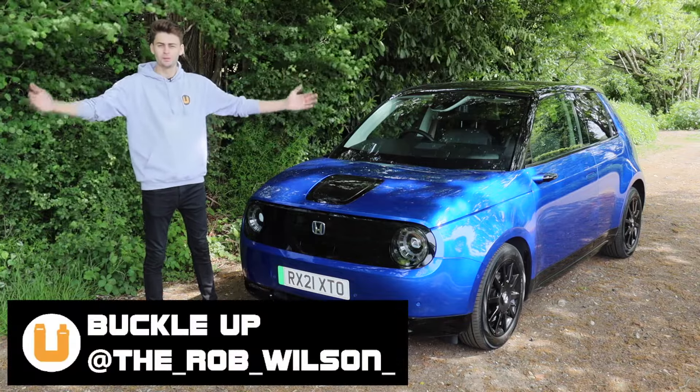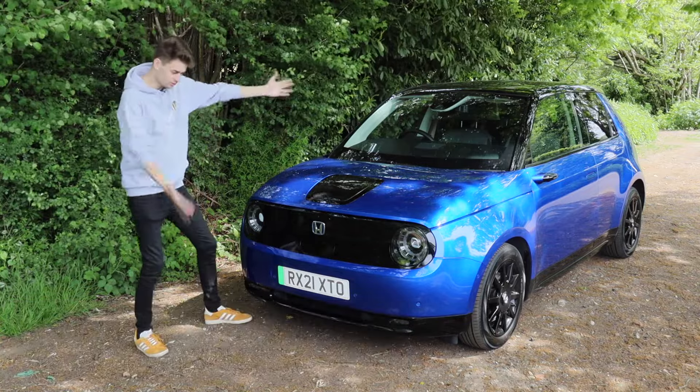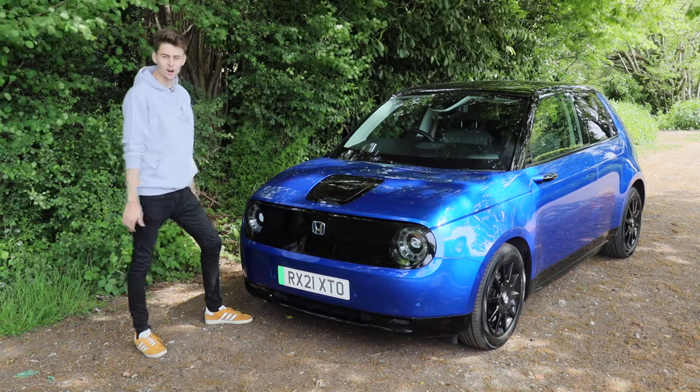Hello, welcome back to Buckle Up. My name is Rob Wilson and this funky looking thing is the Honda E.